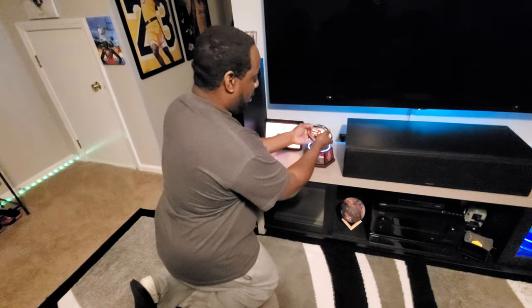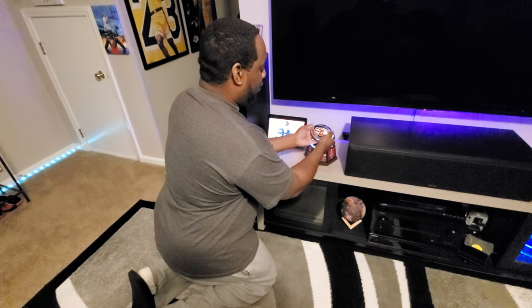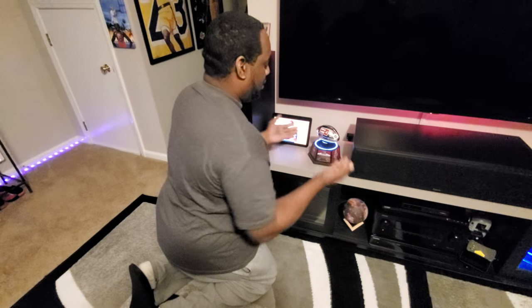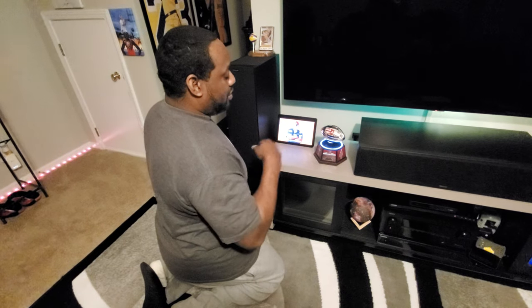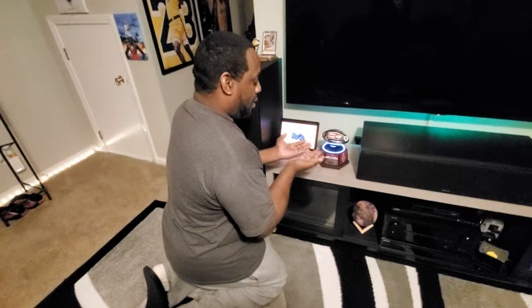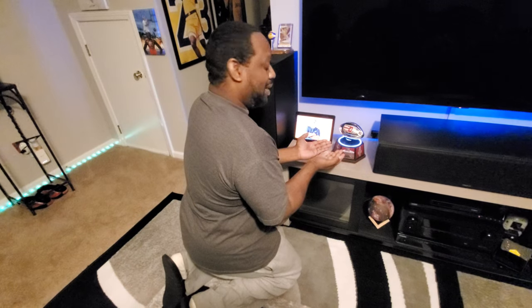You have to keep both of your hands under it and just — see, it's trying to move over — you have to keep both hands under it until you have it centered, and it'll just start spinning on its own. You have to keep both hands under it on both sides of that little circle at the bottom, and just hold it until you can feel it kind of holding on its own, then let it go.